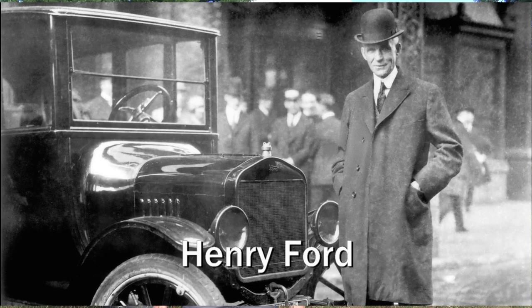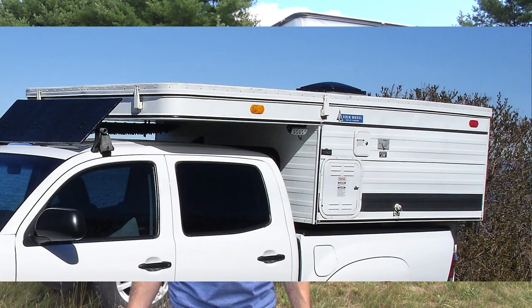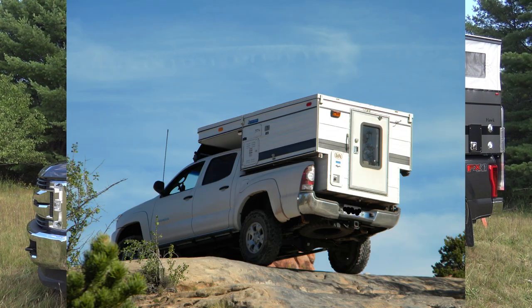Any customer can have a car painted any color that he wants, so long as it is black. This used to be the case in the RV industry, but instead of black, the color options were white or white. In 2008, I had two options for the exterior skin of my camper: corrugated aluminum or smooth fiberglass. Both options were available in white only. I ended up going with the tried-and-true corrugated aluminum.